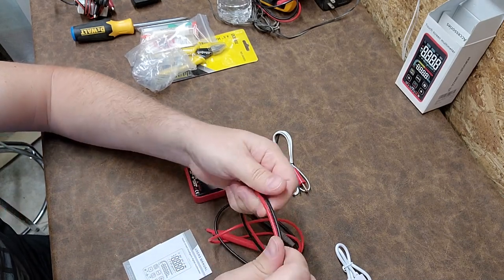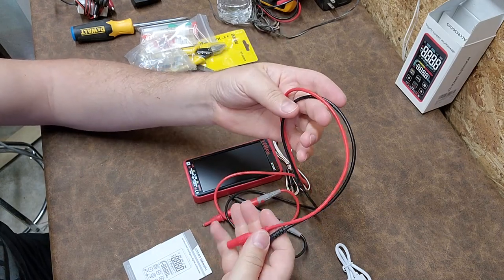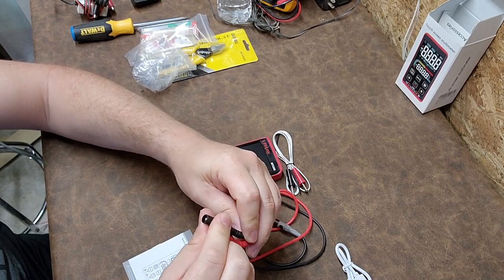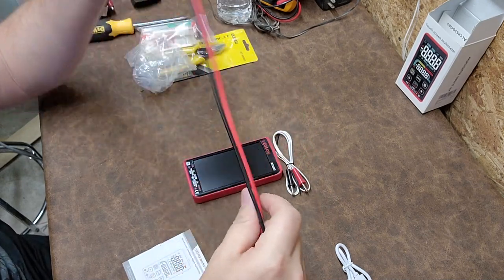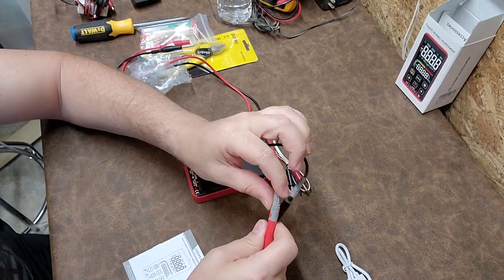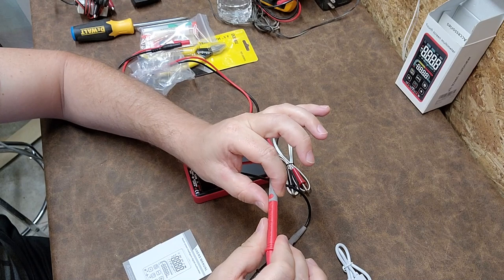These do feel like a PVC-type coating on the probes, but the boots feel pretty good. It's a softer cord — for PVC, sometimes they're kind of rigid. It's got good strain reliefs at both ends, and you guys know that's one of the things I check on all these meters.